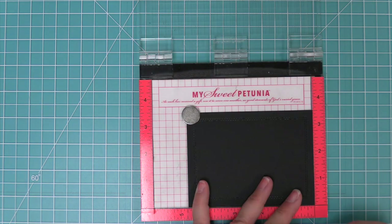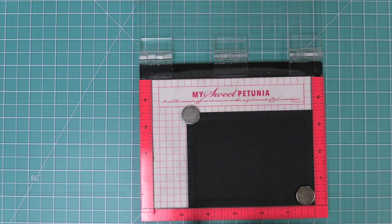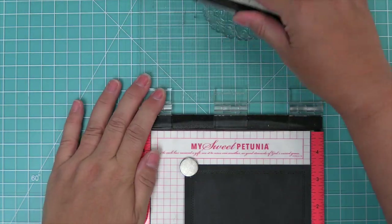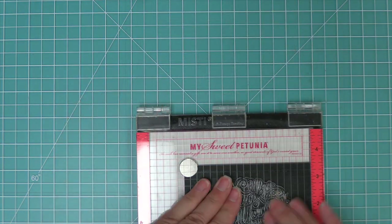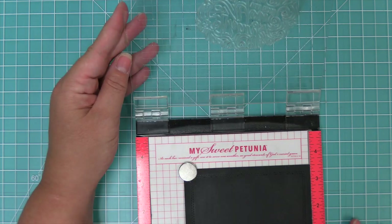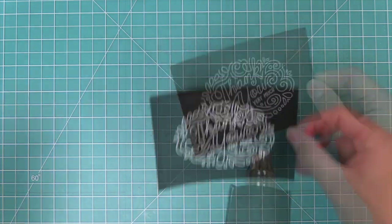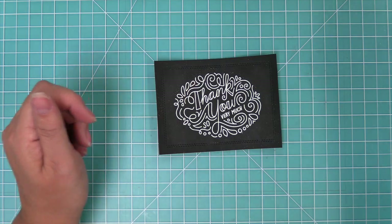We're going to do some heat embossing on white on this cardstock to make it look like the thank you was written with chalk. We're going to ink up with some clear embossing ink and stamp down on our cardstock, then sprinkle on some white heat embossing powder and heat it up with our heat tool to get a nice bright white shiny sentiment.